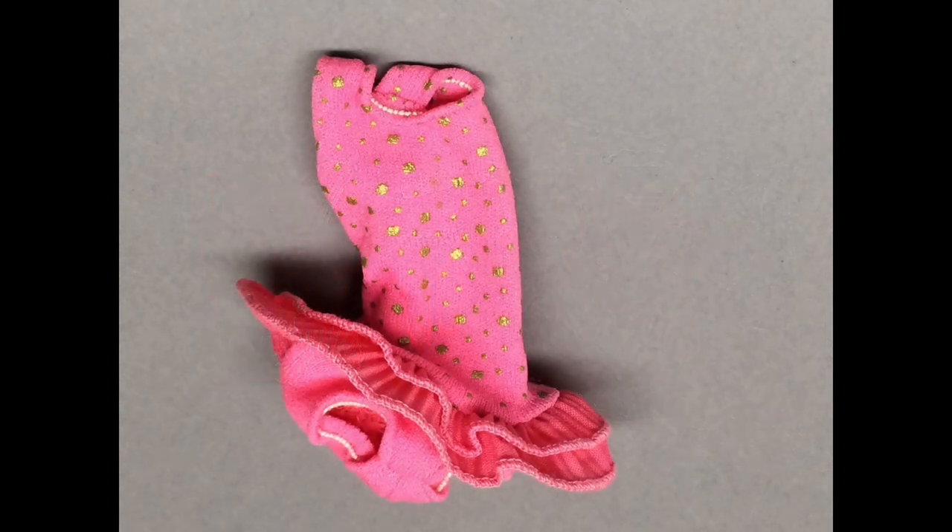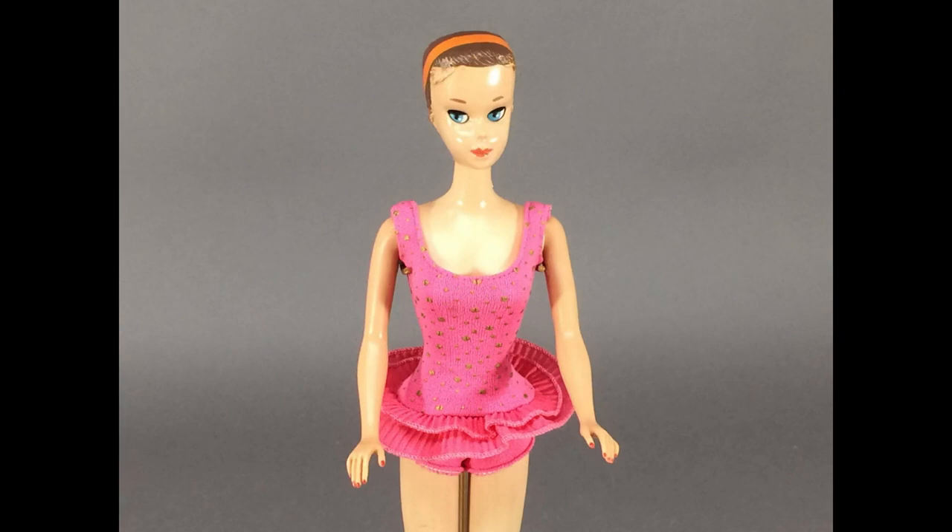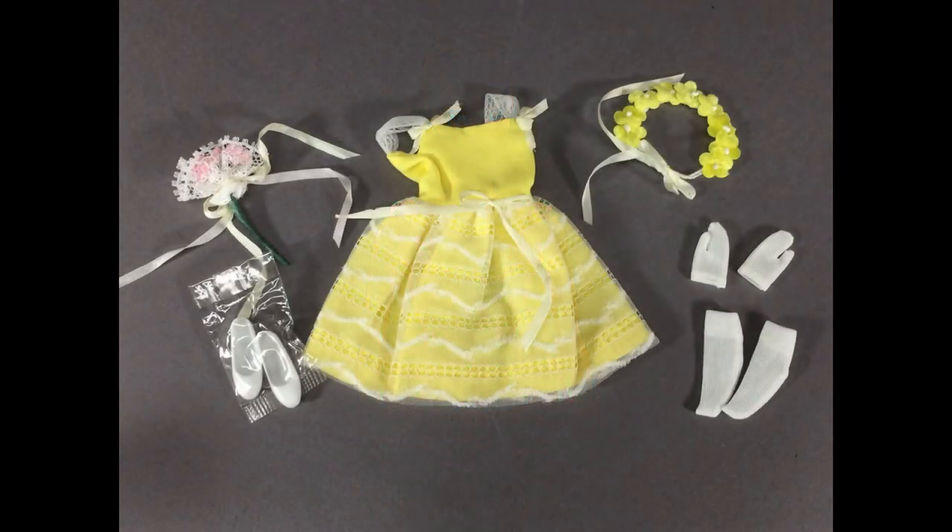And speaking of original outfits, look what we have here — it's Miss Barbie's original swimsuit. A very cool coincidence since they came from two different places. Now all I need is her bathing cap, and the furniture she came with. I had some of the pieces at one time, but since I didn't have the doll, I sold them. Dope. But I digress.